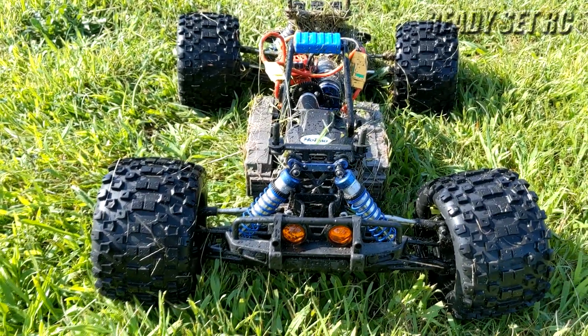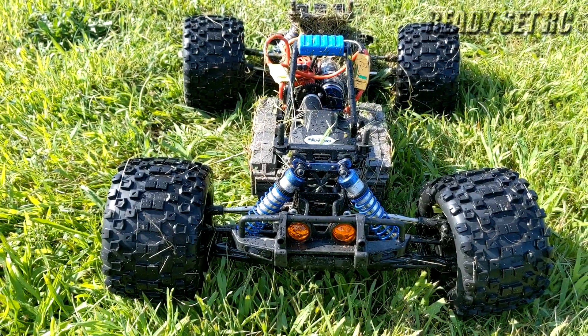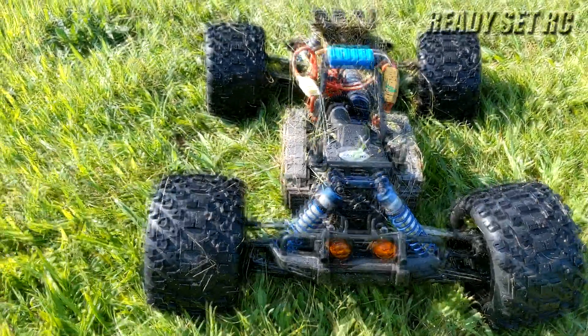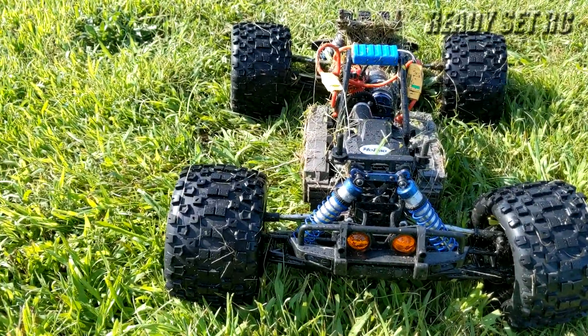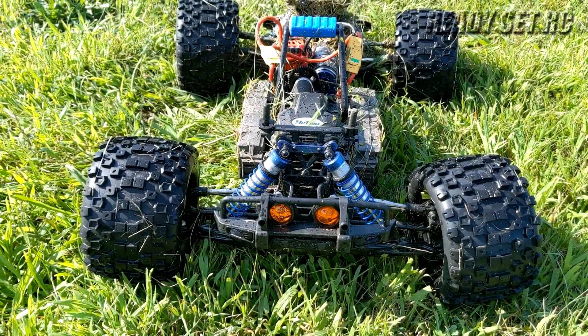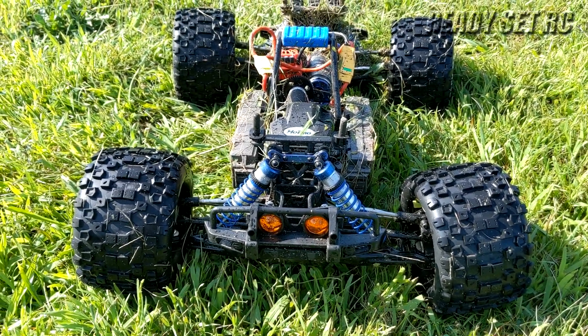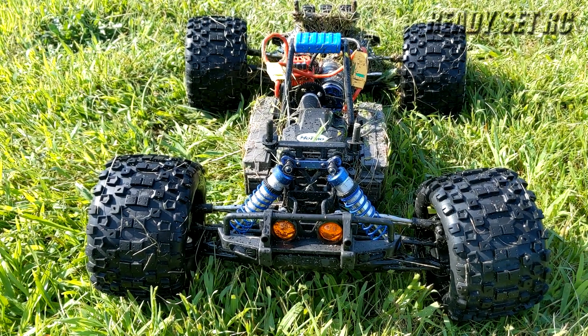I'm going to do a little more changing out and see what other tires I have in my collection to swap onto this truck. I liked how these performed but I want to see what else I have. Please like, comment, and subscribe. Check us out on Instagram for our latest posts. This is Ready Set RC, signing out. Thanks again guys.